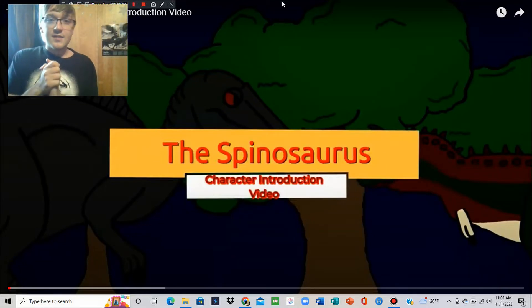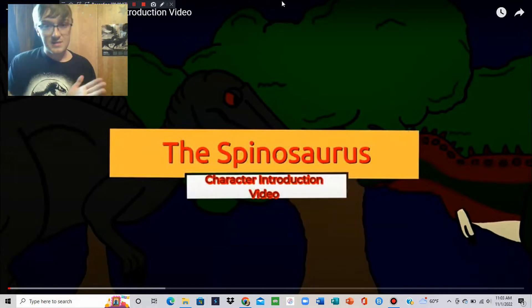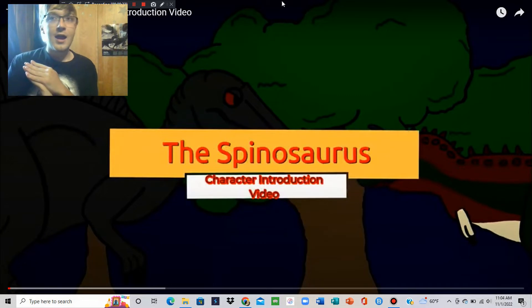Hello everyone! Today we're gonna have more of an easygoing video, just something simple for me to do while I record and edit some more time-consuming projects. I thought it would be fun to go to the character introduction video for the Spinosaurus and go through it and talk about the characters.